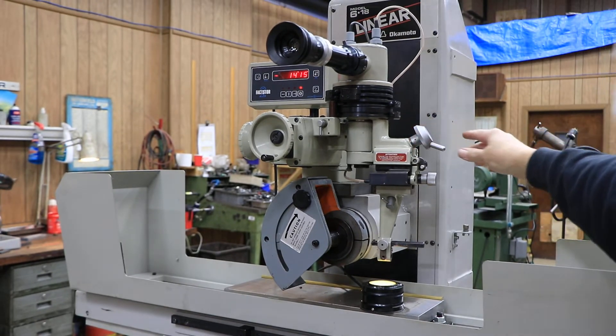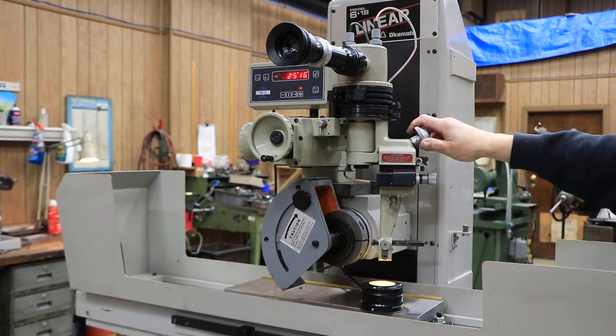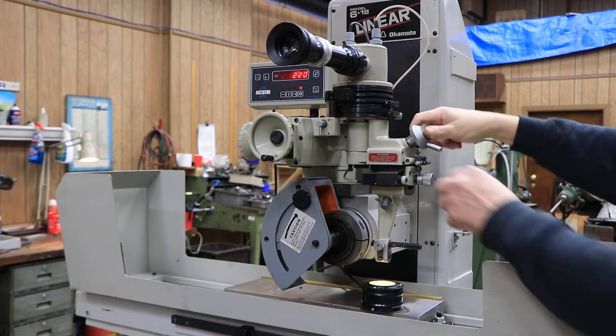You can also loosen these two stops on the side here, and that allows you to put this in a certain position and lock it down up here and go across in this motion, making different angles on the wheel.